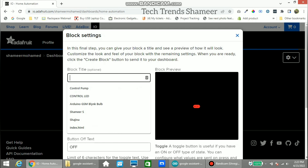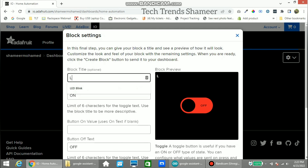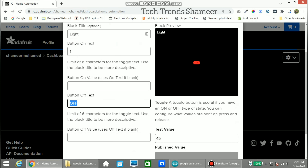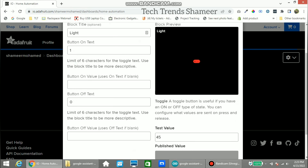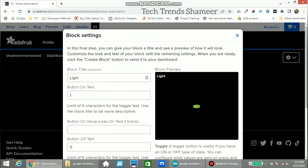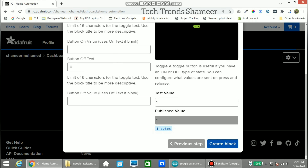Here we can enter an optional block title — I am entering the name as 'light'. For button on text we are giving the value as 1, and for off we are giving the value as 0. We can check the value by pressing the button — you can see the value is changing in the test value field. Now click Create Block.